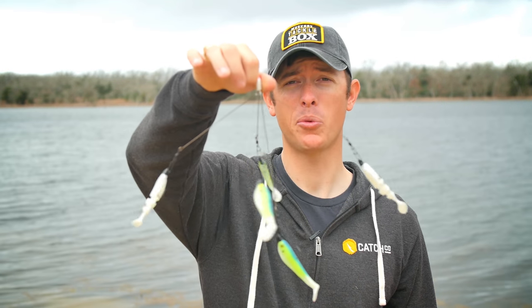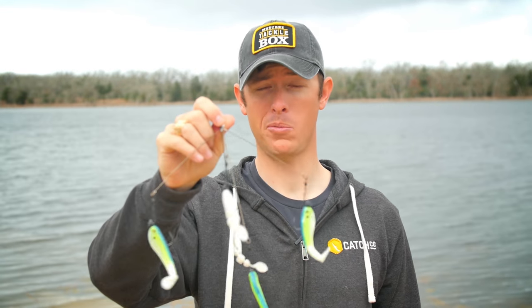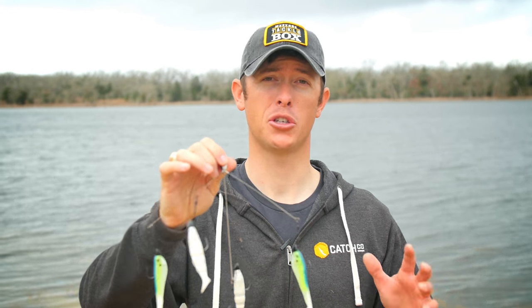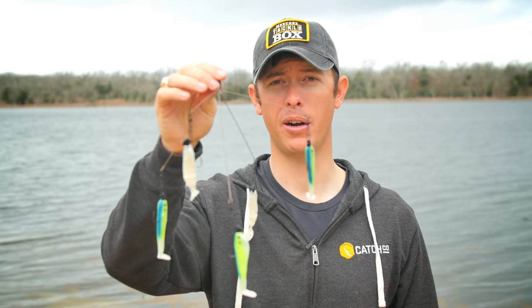The umbrella rig. It kind of looks like one of those things that hangs above a baby's crib, but it's an incredible pre-spawn bass catcher, catches huge fish, and a lot of tournaments are won on this thing. So in today's video we're going to show you how to rig it up.